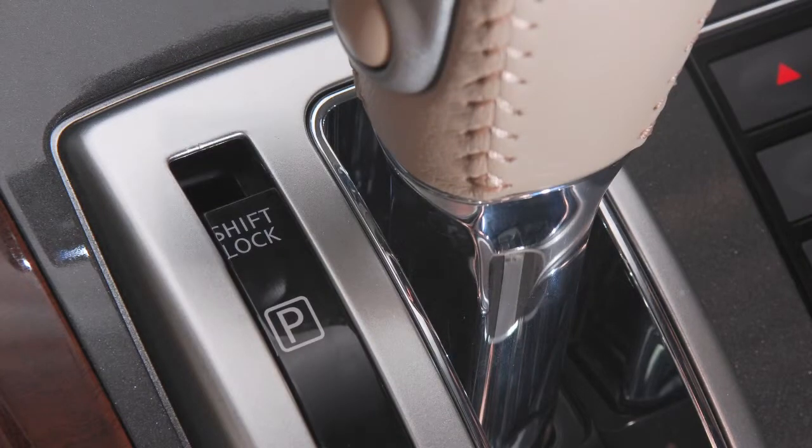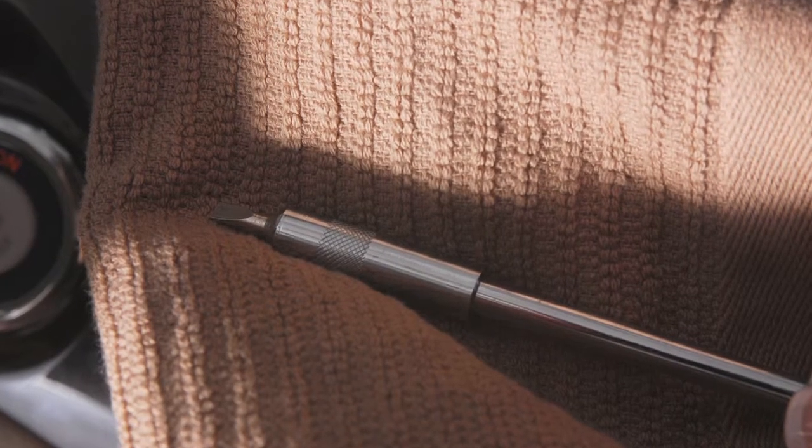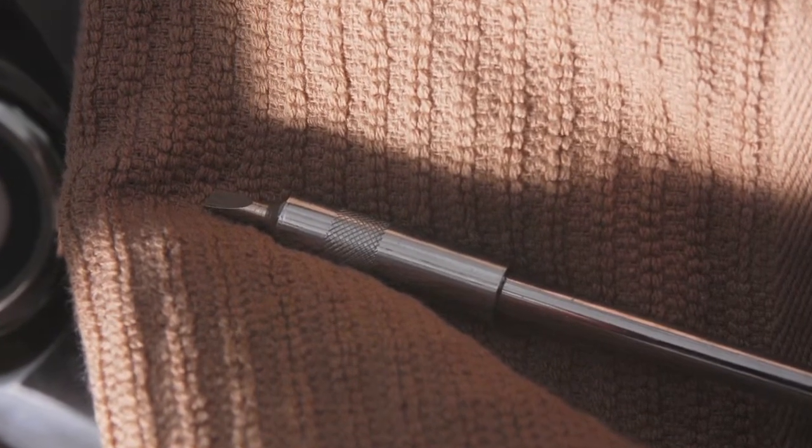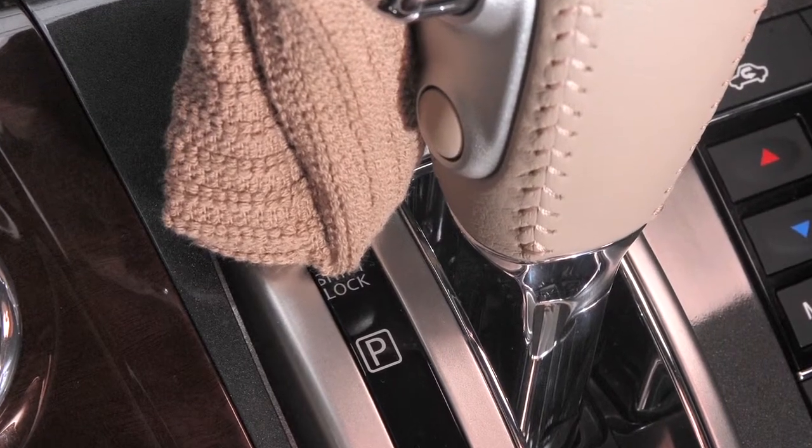Then apply the parking brake and remove the shift lock release cover using a 3 mm screwdriver. When removing the shift lock release cover, be sure to wrap a cloth around the screwdriver so as not to scratch the interior finish of your vehicle.